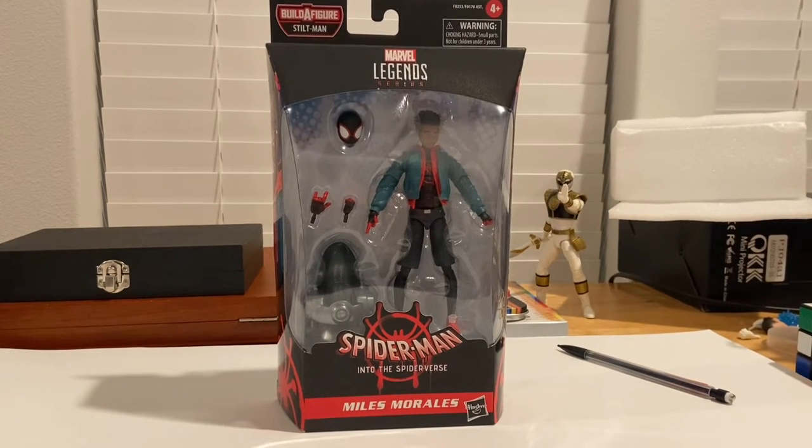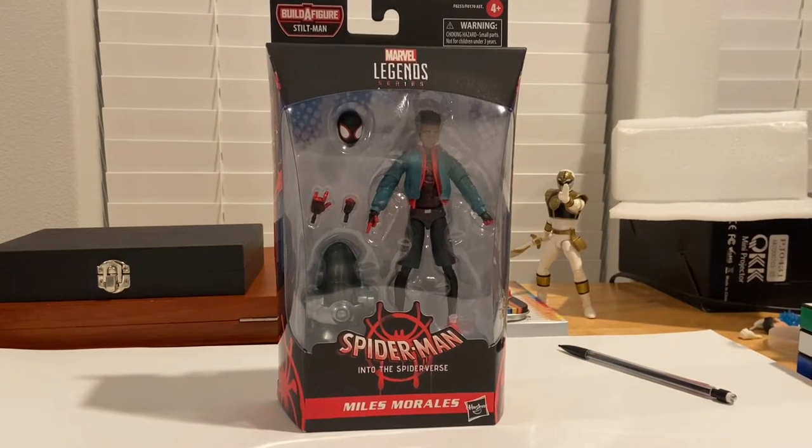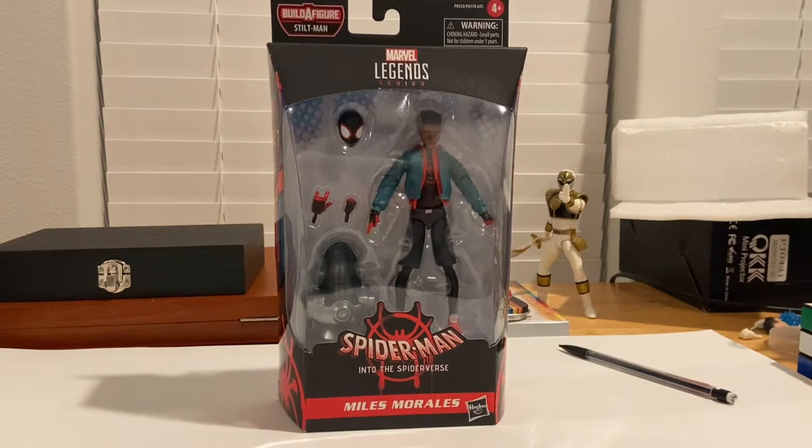Hello everyone, this is Hunter Collector here with another action figure review. Here we have the Marvel Legends Spider-Man Into the Spider-Verse Miles Morales. This is the more accurate version of the figure.